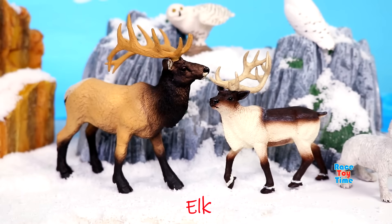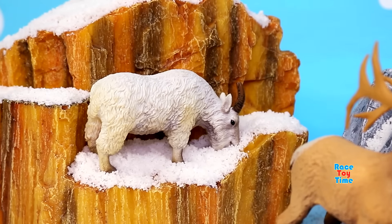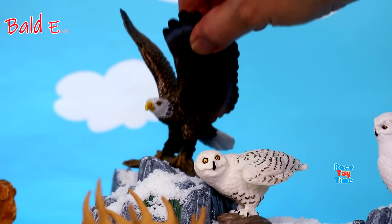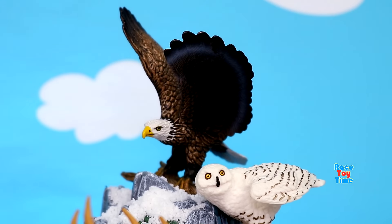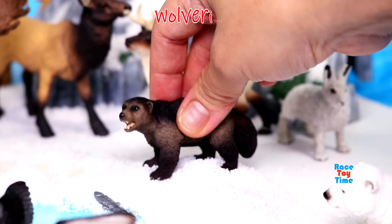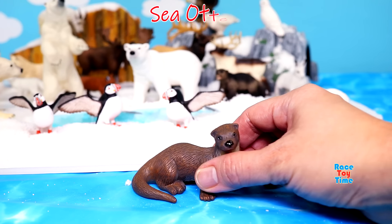Elk. Mountain goat. Red fox. Bald eagle. Moose. Wolverine. Sea otter.